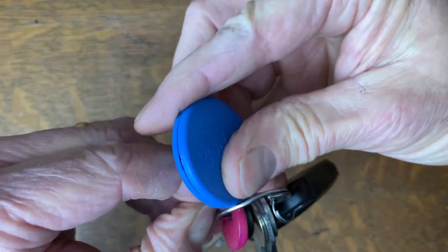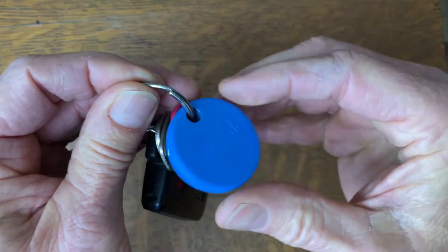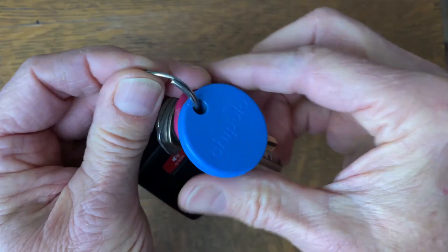Now I just slip it back onto my key ring so that my keys are all ready to lose again. With the Chipolo attached I will be able to find them. Just check to make sure it works.